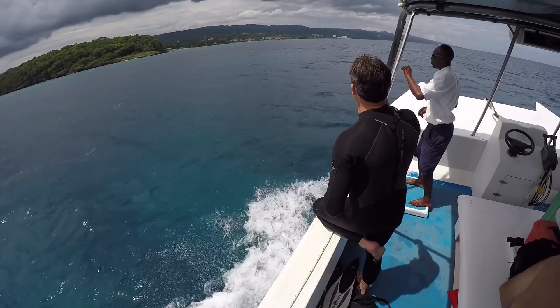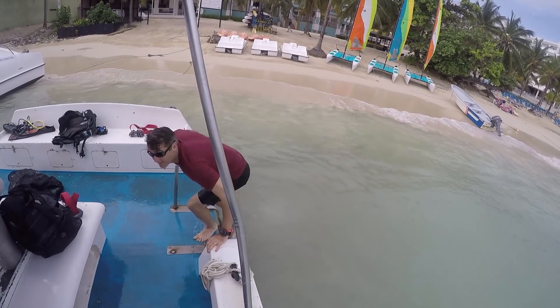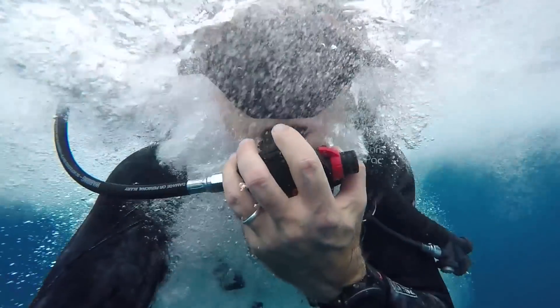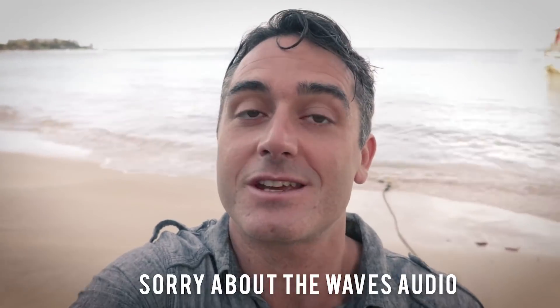My final tip is to think about all the different things you might shoot on your dive to tell the story. For me, that included simple things like the trip out there, walking up to the dive place, getting ready, and jumping in. I think those things are really important if you're going to edit it up later and tell that story. I feel like I could go on and on with tips for underwater filmmaking, but I'll keep this one fairly short. Stay tuned for future videos — I have other tips and we'll see you next time.